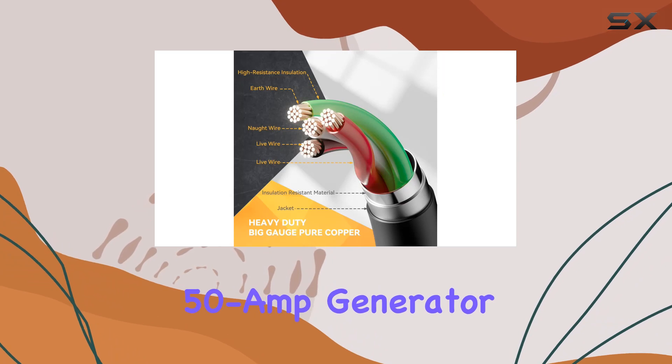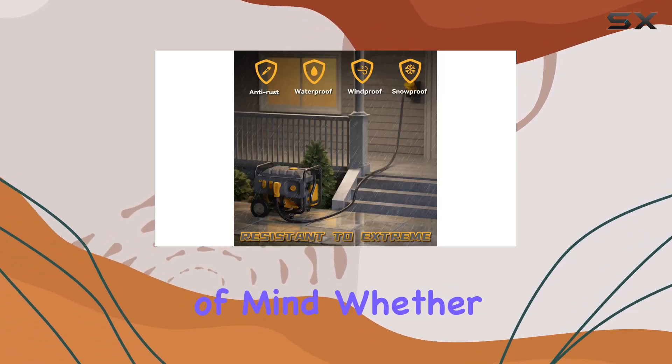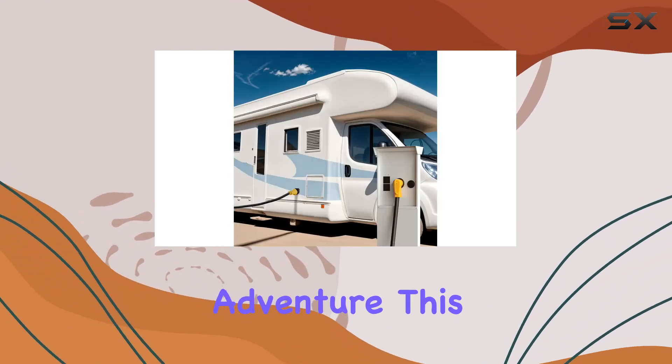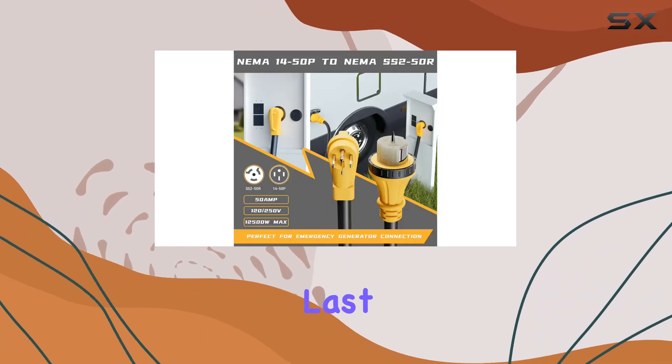In essence, the LAN or 50A generator extension cord isn't just a cable, it's peace of mind. Whether you're facing a power outage or embarking on an outdoor adventure, this cord has your back, providing the power you need with the durability to last.